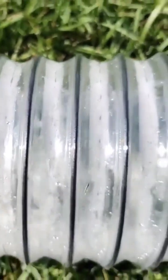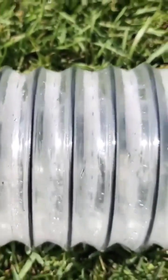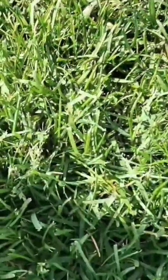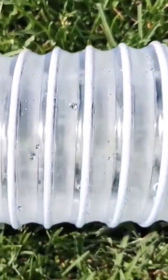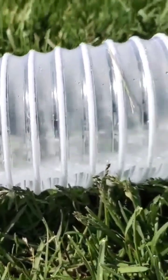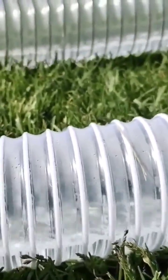Here we have the 4-inch pipe. You see a difference — there's less white water, there's less agitation. Definitely not flowing as quickly as the water in the 3-inch pipe. So right away we see that there's a velocity difference.